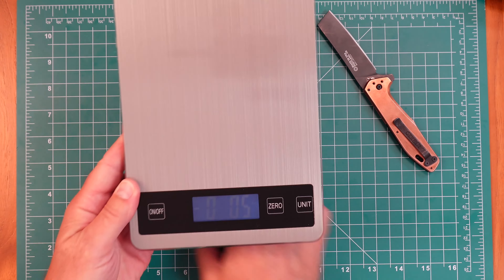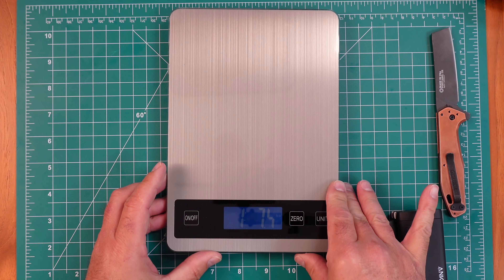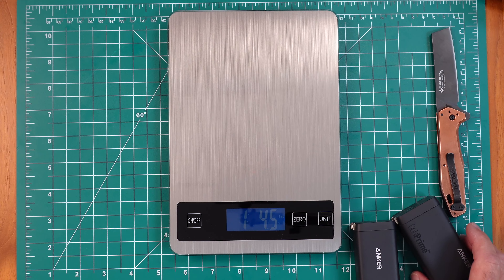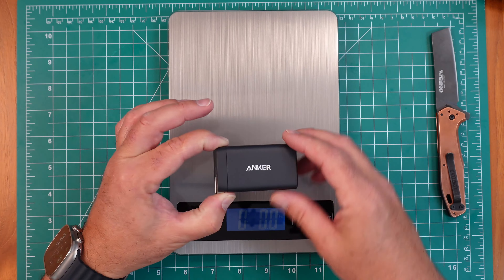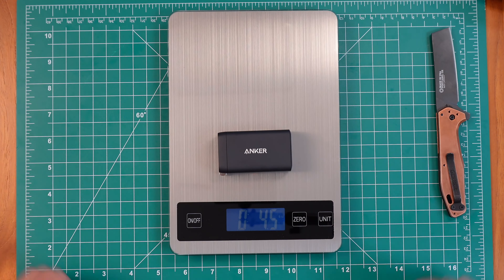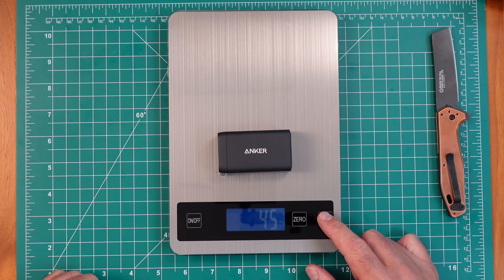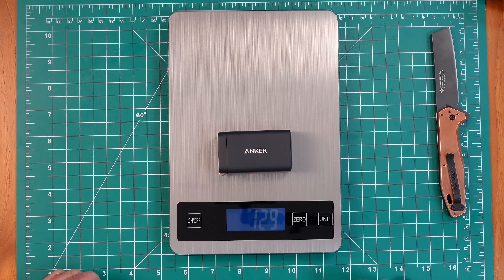Let's bring in the scale and see what these devices come in at on weight. I'm in the US so I'm using pounds. Starting with the 65 watt charger — zeroing that out — it comes in at roughly four and a half ounces, or 129 grams.